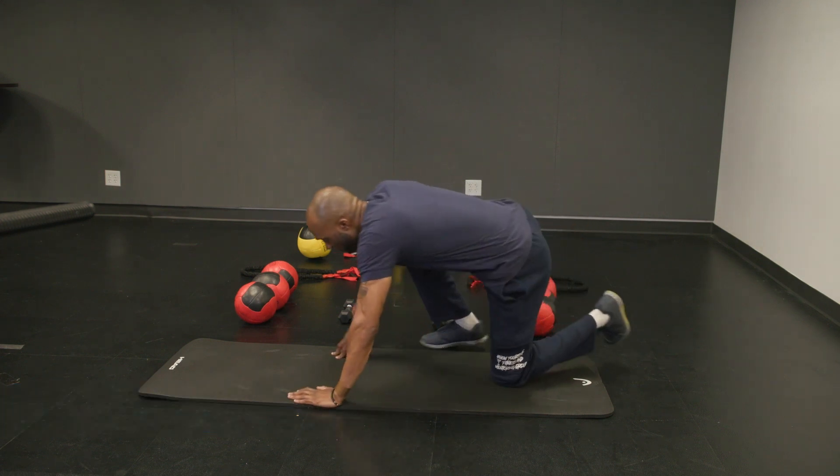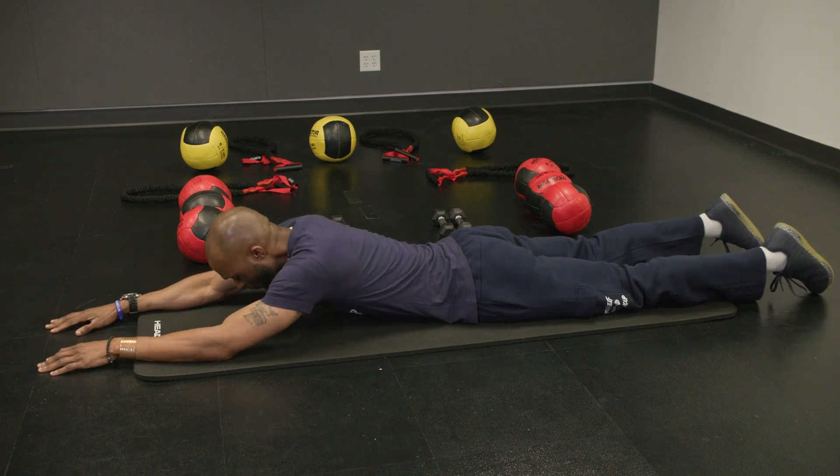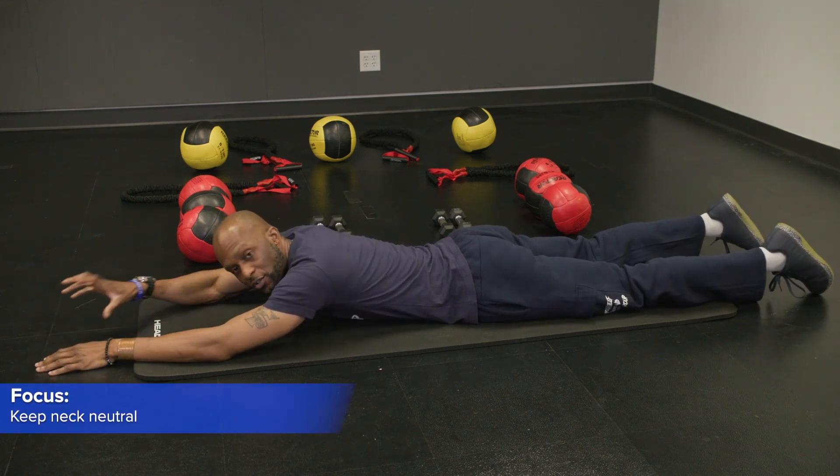We're going to start on our stomachs. What we're going to do is you're going to look down, gaze down at the mat. So you always want to make sure your neck is neutral.